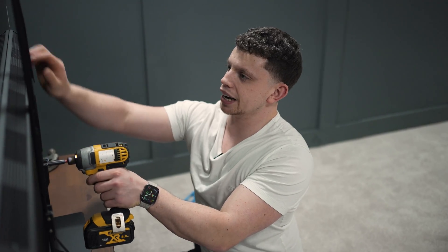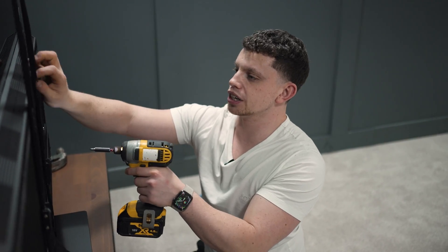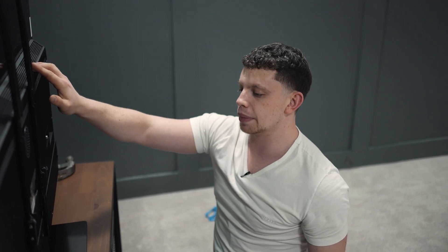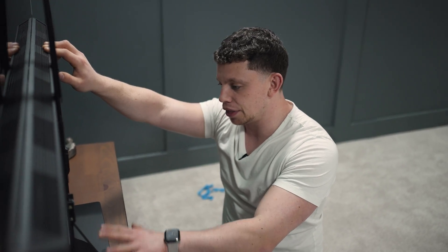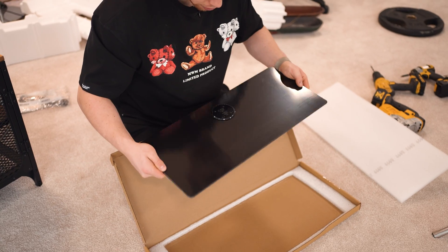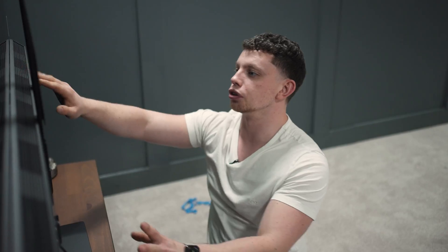There is our bracket installed on the back of the TV. It's nice to see that Panasonic are including the wall bracket mounts, but like normal with Panasonic TVs, they include a really hefty mount and this thing is really, really heavy. So if you are going to put this on a tabletop, you'll be absolutely fine. But for us, we're going to stick it on the wall — I think it's going to look sick.